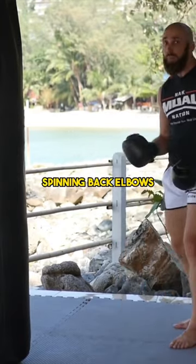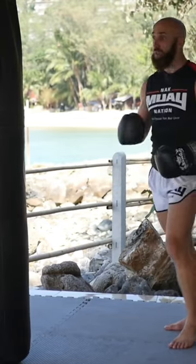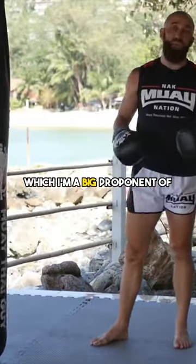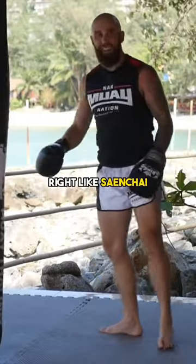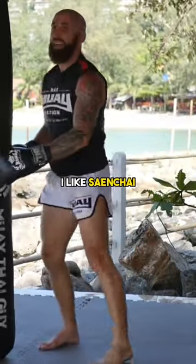So for example, spinning back elbows, spinning kicks, flying kicks, flying knees, switching stances, fighting in an opposite stance — which I'm a big proponent of and I would highly recommend — using jumping teeps like Sanchai, or using the scissor kick, like Sanchai, or even the cartwheel kick like Sanchai.